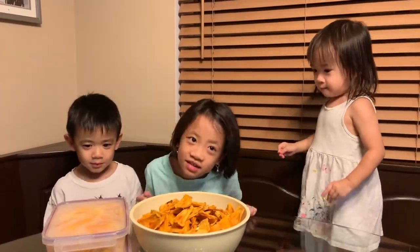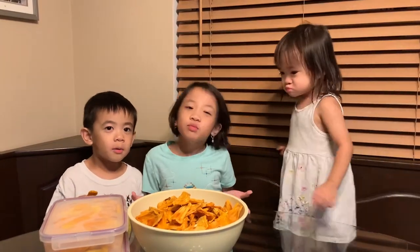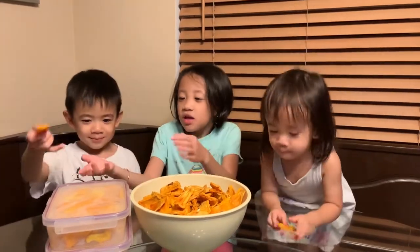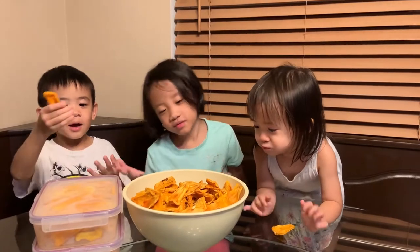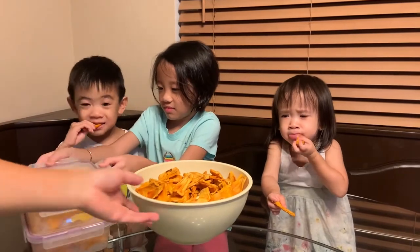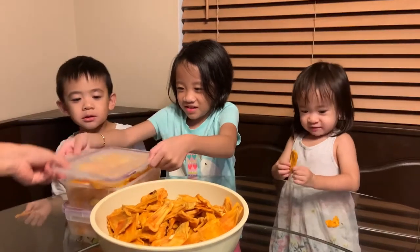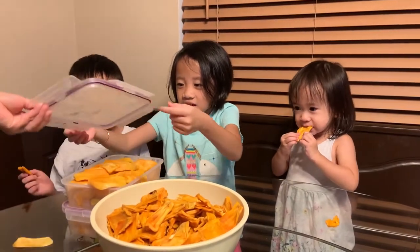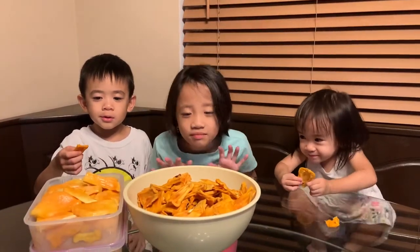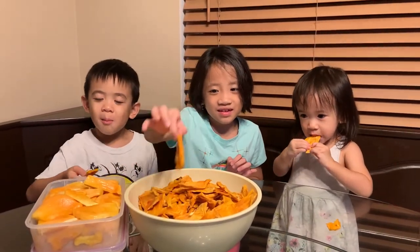So it's the next night and now we've got two different kinds. My mom worked really hard to make the dehydrated one and the jackfruit. Yeah, they're so tasty. Guys, let's go dig in. Here are some stickier fresh ones. What do you guys like to eat? Pick one. I think they're dehydrated. I like both of them.